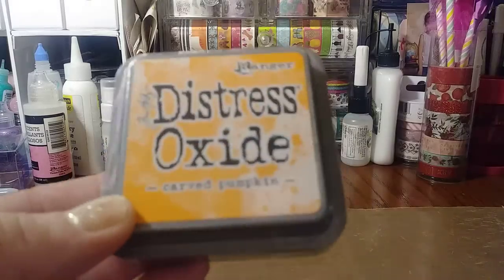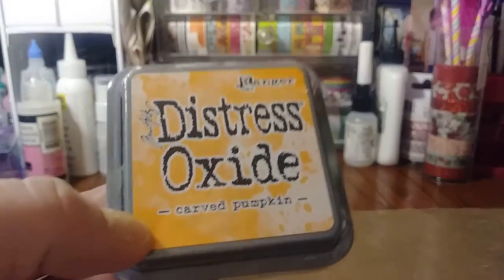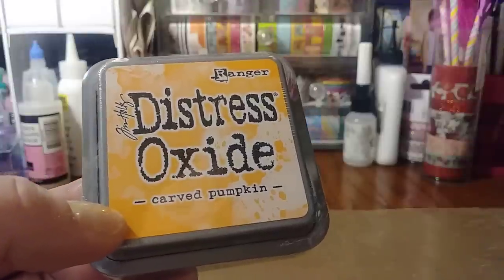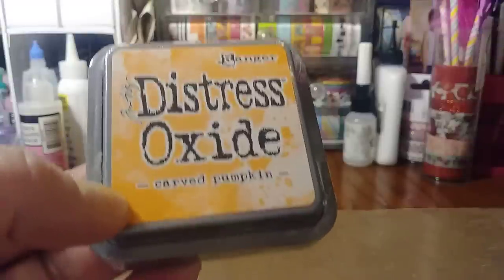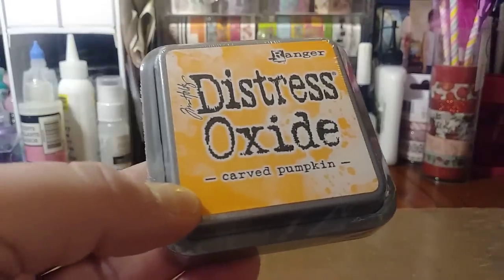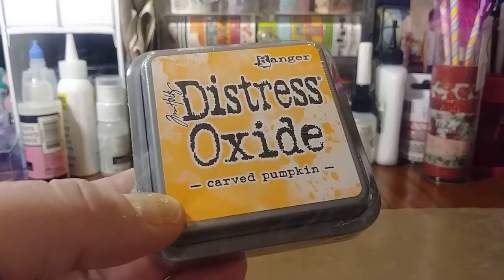They had the Tim Holtz Distress Inks, and I think the only one they had that I didn't have in my stash was the Carved Pumpkin. I'm almost positive I don't have this color orange.